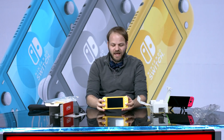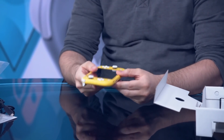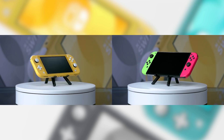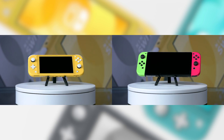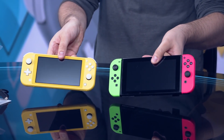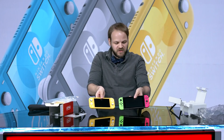The actual Lite — something that struck me immediately — is so light. It is very, very light. I've got a normal Switch here and it's kind of a night and day difference in terms of weight. The size — it's smaller, but it's not like so much smaller.